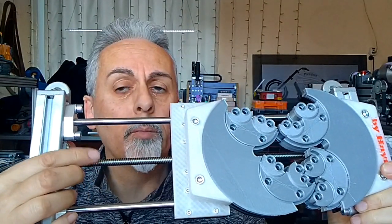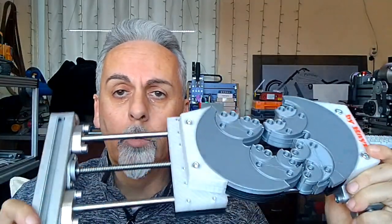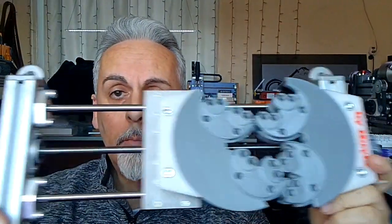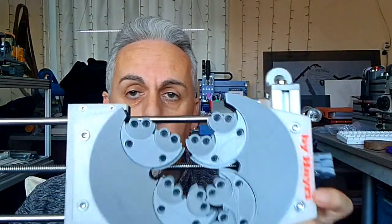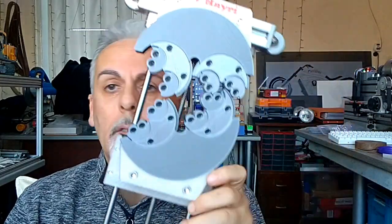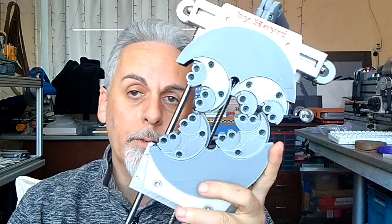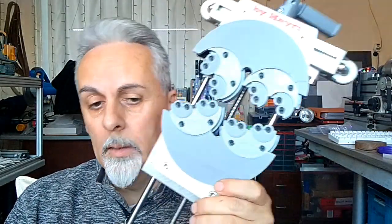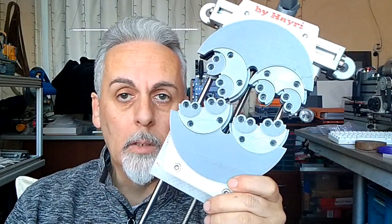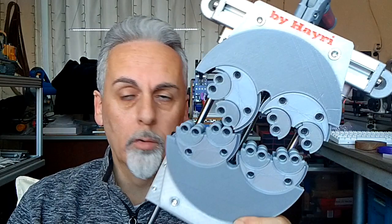These are 30 by 30 millimeter aluminum profiles, these are eight millimeter steel rods, and this is also eight millimeter — I think they're called Acme thread, not sure. Anyway, I did find some plans as STL files and I edited them to my preferences, so I changed them a bit. Let me show you in detail if you'd like to watch further.